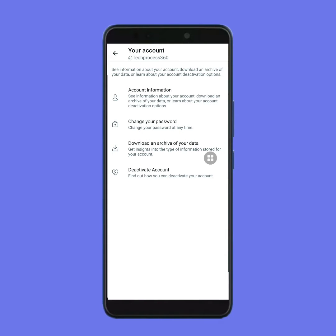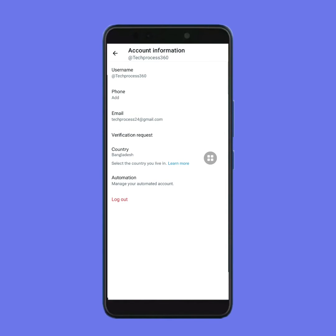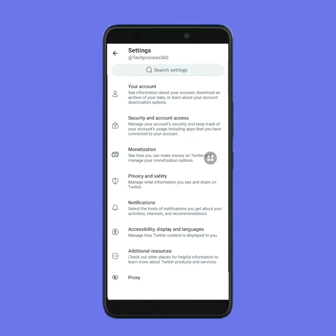Some of my subscribers have asked me how to hide their likes on Twitter, so that's why I made this video. So it can be called a request video. I think you have seen many more videos on this topic and then clicked on my video to watch it.